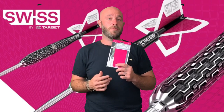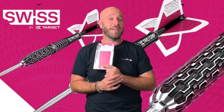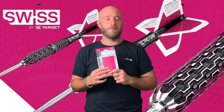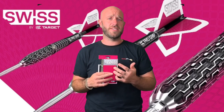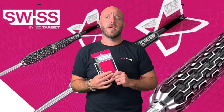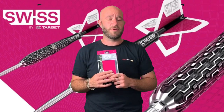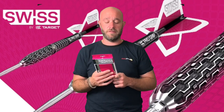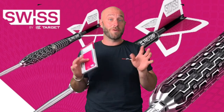I personally like a 38mm length point, so I'm not sure what lengths come with these darts, but if 38mm points are available I might be getting myself a set. They also come in SP1, SP2, and SP3 — the ones we showed you today are the SP3s. They come in 21, 22, 23, and 24 gram. They're released and on sale tomorrow, Friday the 13th.